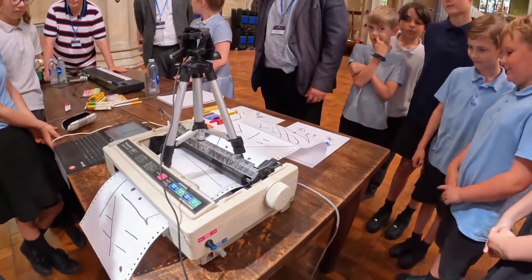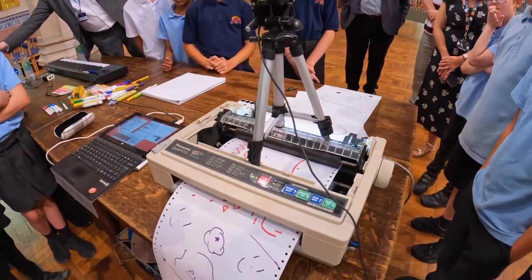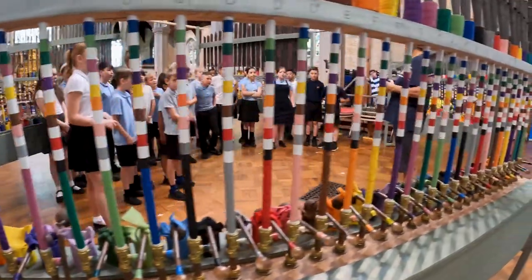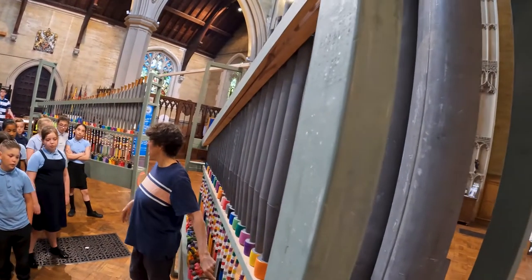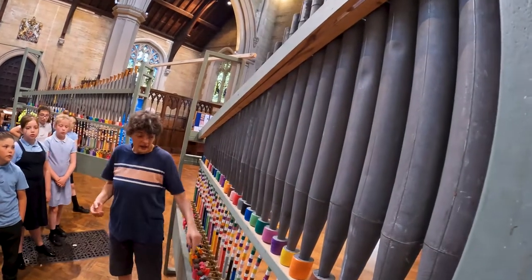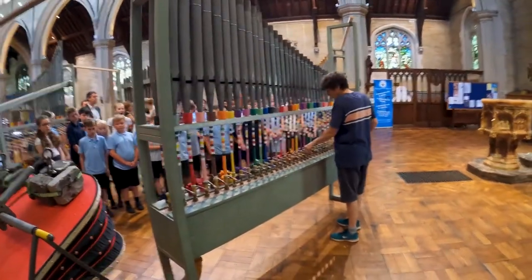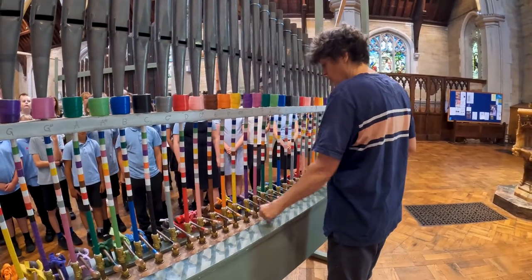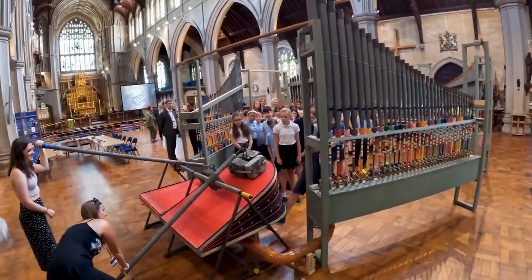Do you remember which one's your drawing? Now, what was electricity 133 years ago? I've got these levers at the bottom of the pipe. When you press the lever down, it lets the air come up that pipe and it grows. All you have to do to make these pipes work is push the lever all the way down, and then to turn it off, you let it go again.